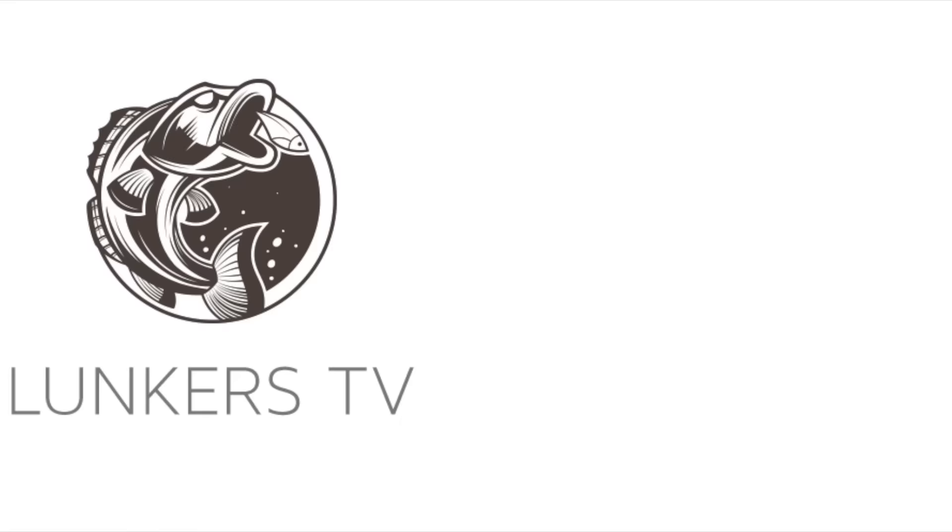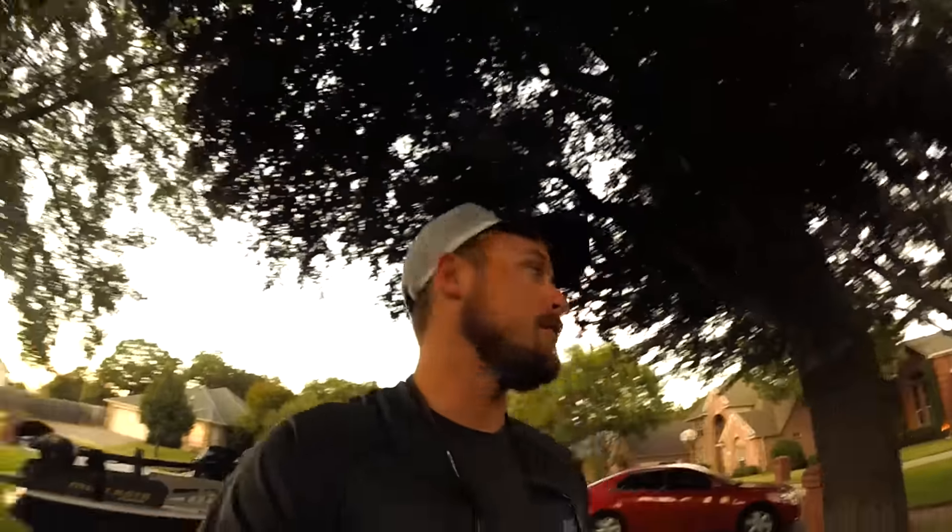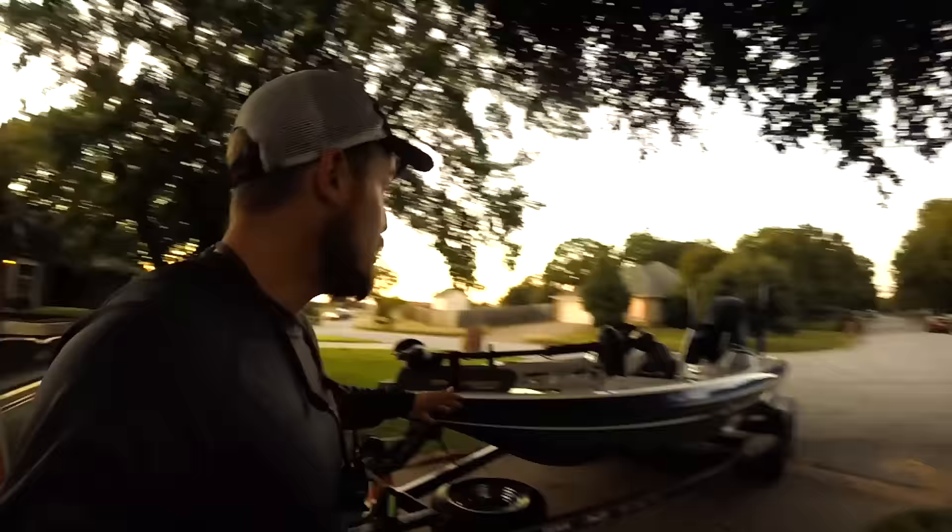Waiting on my wife right now — she takes way too long just to put some clothes on. We're gonna go pick up the boat; the power poles should be on by the time I get there. I'm super excited, you guys are about to see this thing. I don't even care if I look like an idiot holding the camera, I'm gonna finish this video. Here's the boat.